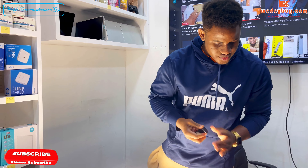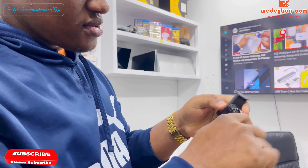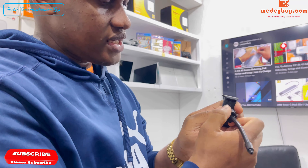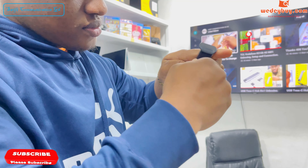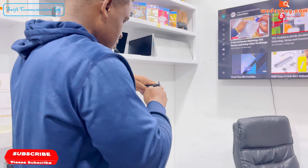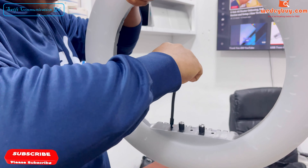I'll show you guys how to install the phone holder. First you unscrew this, you place this inside here, place the cover, and tighten it. You place this over here — you have three slots and we will start on the first one.